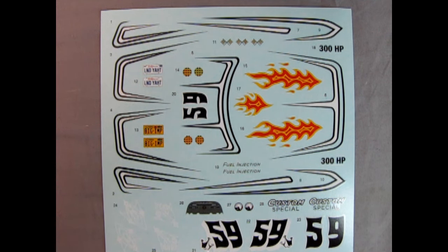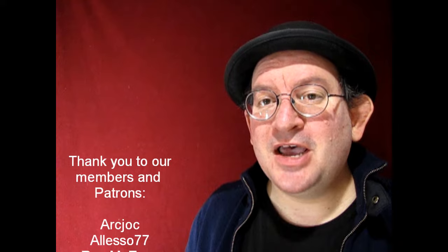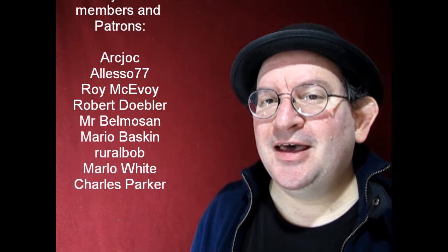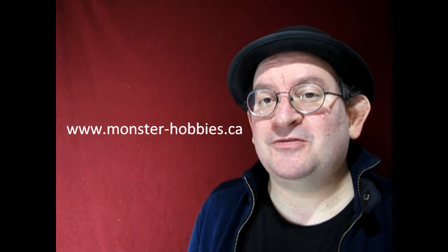Well, I hope you enjoyed that look at our 1959 Chrysler Imperial model kit. There are a lot of cool customizing ideas in here — how are you going to build yours? Let us know down in the comment section below. If you enjoyed this channel and like these videos, please consider becoming a member by clicking the join button, which will help us out tremendously. Until next time everybody, don't forget to check us out at www.monster-hobbies.ca where you'll find great model kits including cars, figures, monsters, and many other cool things. Until next time — happy model building and we'll see you in the next video.